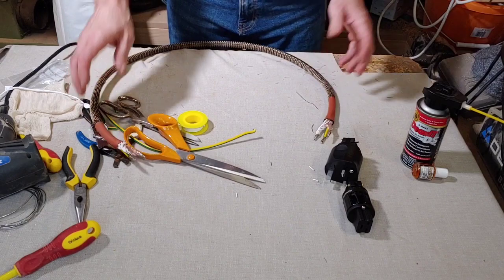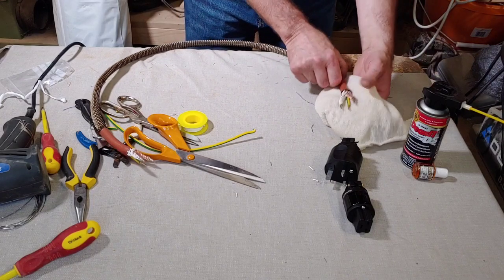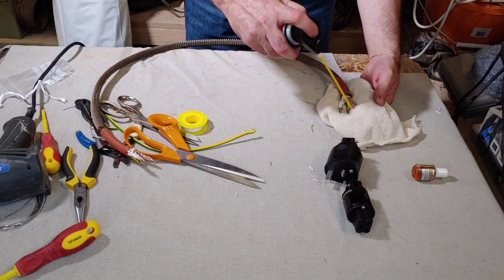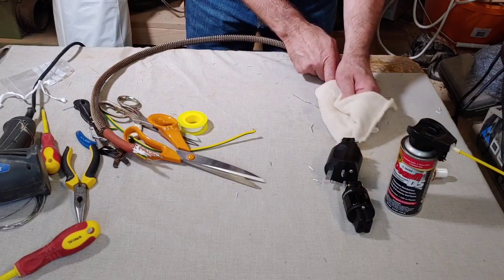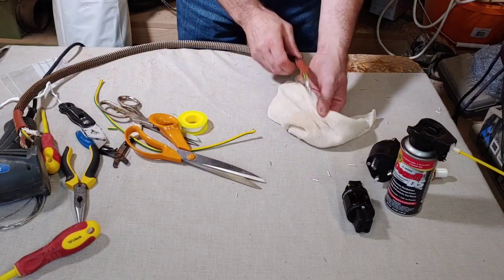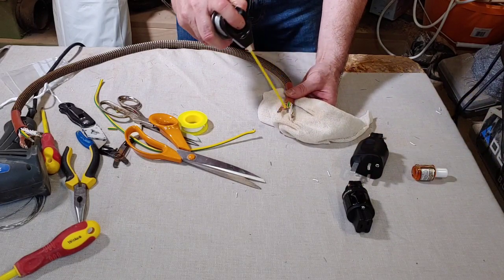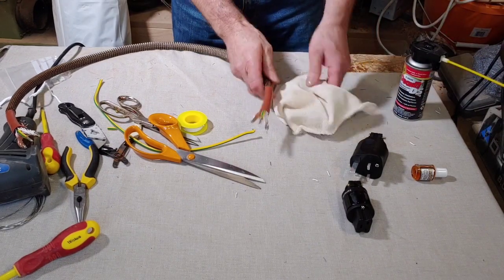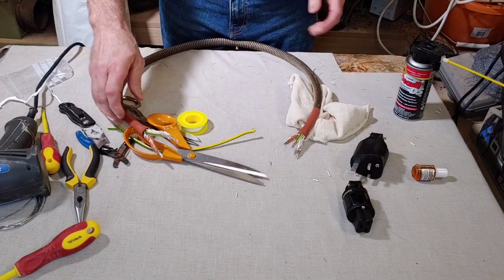All we've got to do now is terminate this. But before we do that, I want to spray some Deoxit over the contacts, over the conductors here, just to make sure everything's nice and neat. We're going to do the same to this end as well. So now this end is going to be our mains plug end.